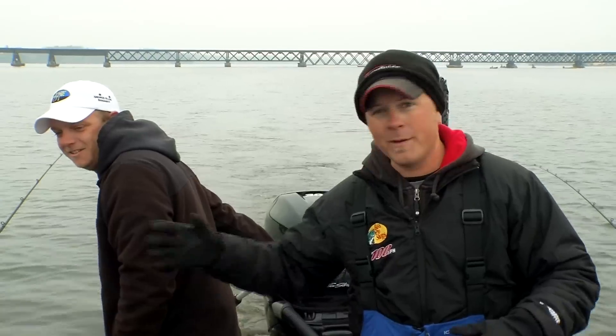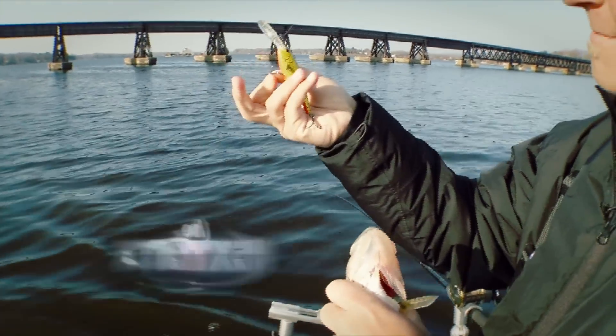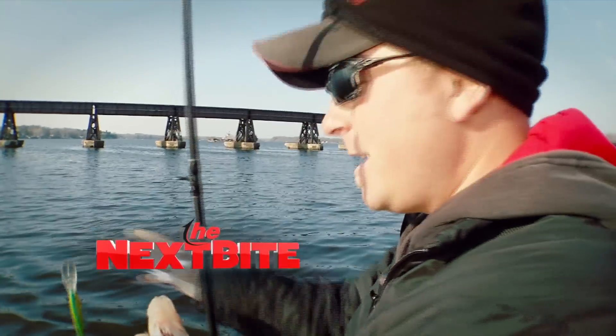Between the setup of your rod holders and making sure those baits run straight, leadcore on river situations or reservoir situations like this is just a fun and awesome way to catch walleyes.